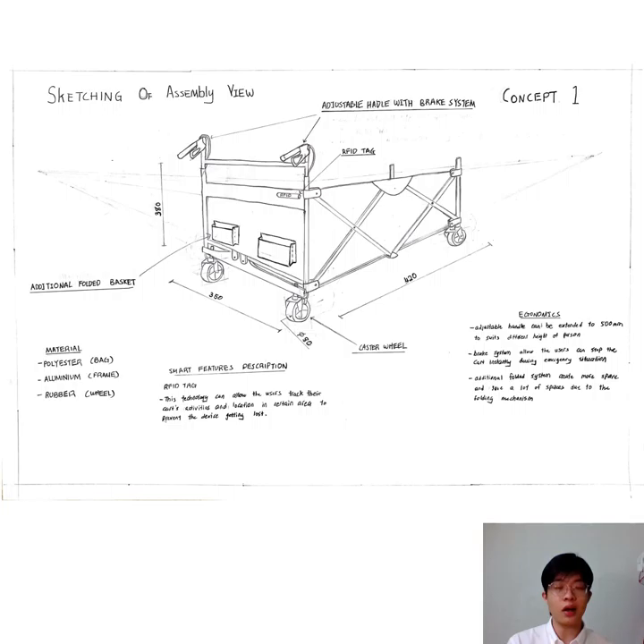Next will be the sketching of the assembly view of Concept 1. This device is made by several components, which include an adjustable handle with brake system, an aluminum frame, a polyester bag, four caster wheels, and two additional folded baskets.